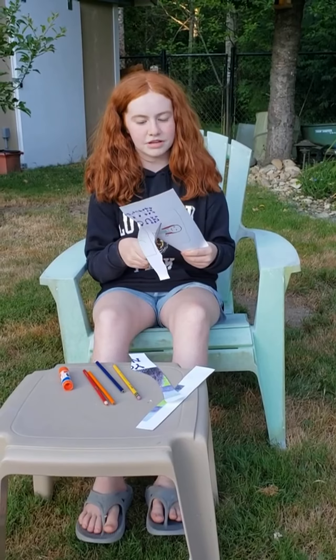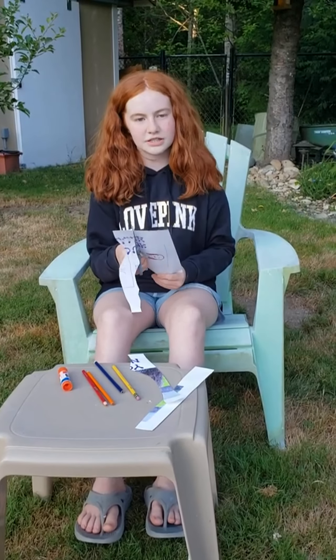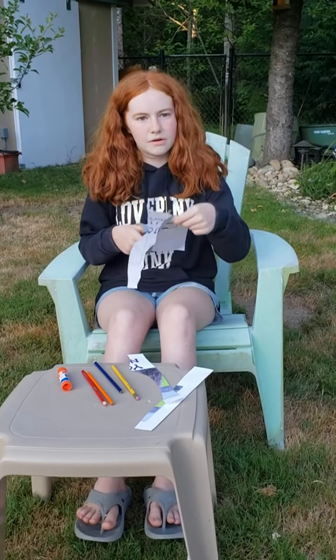The Bible verse for this craft is: no matter how puzzling we are to others, God knows us completely. This relates to our craft because we're making puzzles of ourselves.